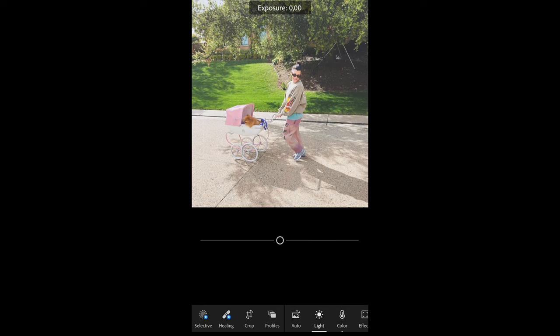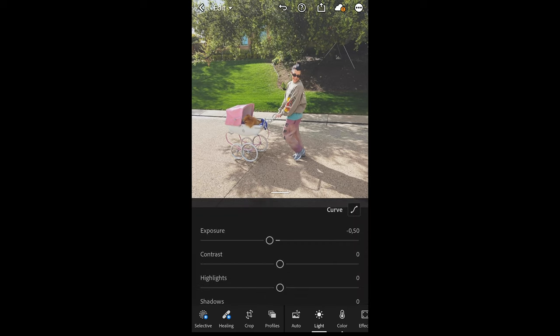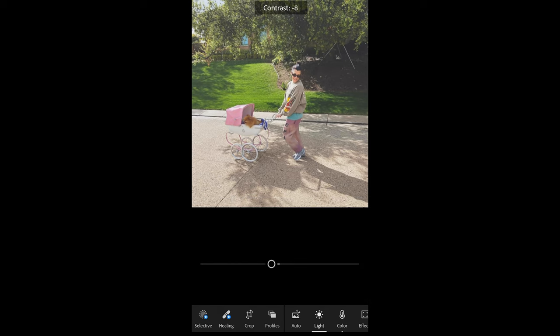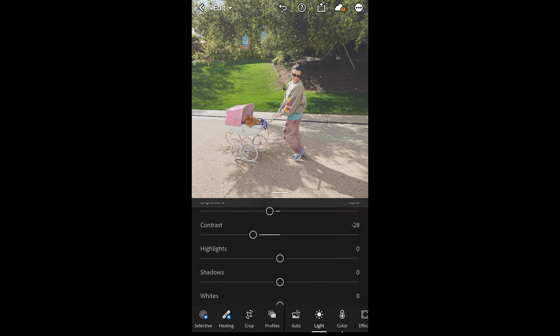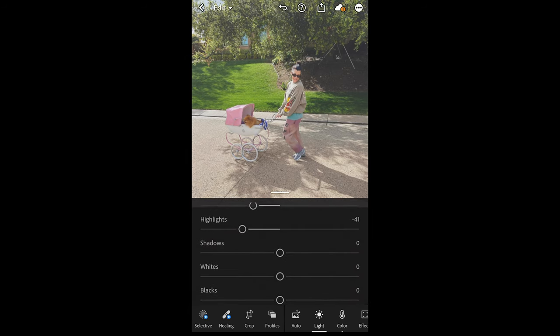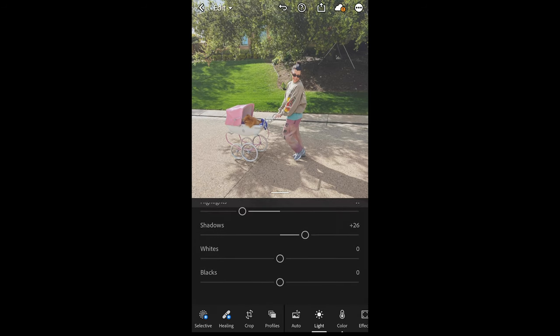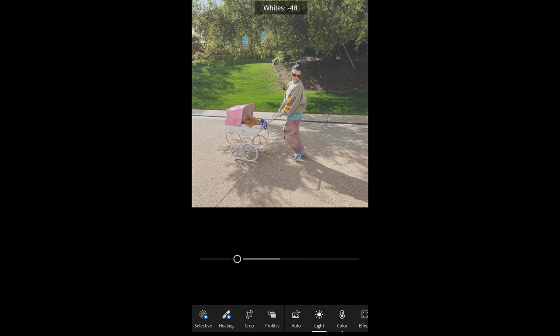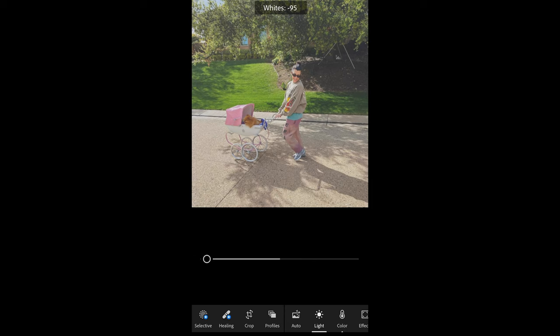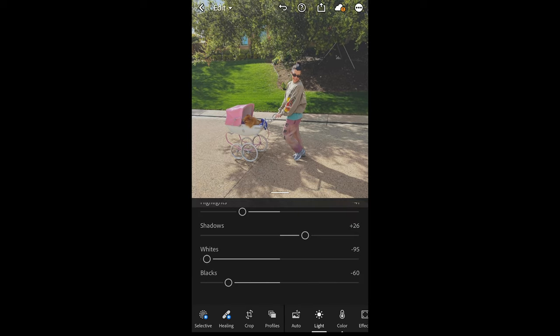Pull down the exposure a little bit to negative 0.50. Then the contrast, pull that down to negative 28. The highlights, pull down as well to negative 41. The shadows, boost up to plus 26. Then pull down the whites to negative 95, almost all the way. And the blacks as well down to negative 60.